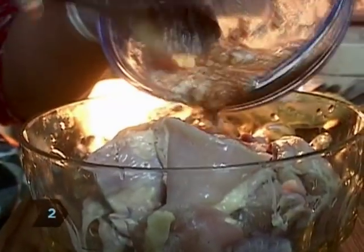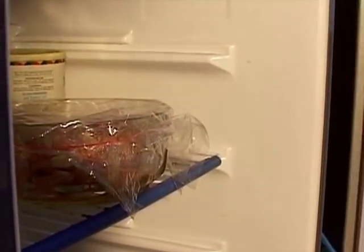Step 2. Put the chicken in a large bowl and pour the yogurt mixture over it. Add the vegetable or mustard oil and mix well. Cover the bowl with plastic wrap and let the chicken marinate for 4 to 5 hours in the refrigerator.